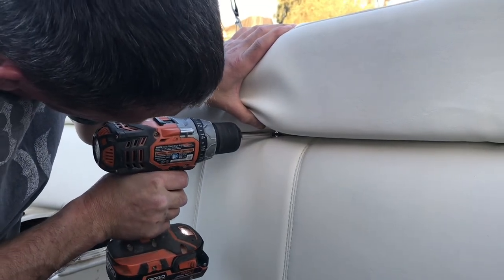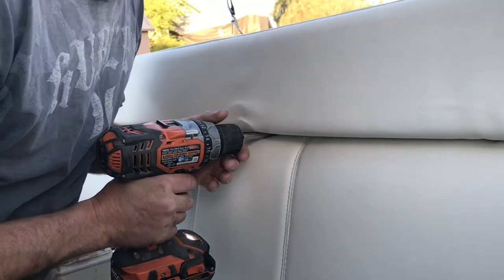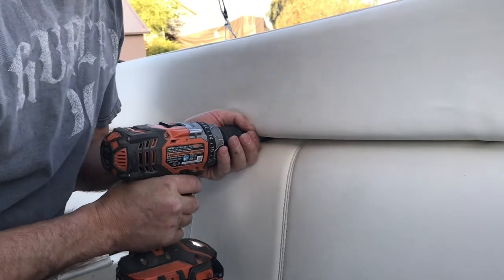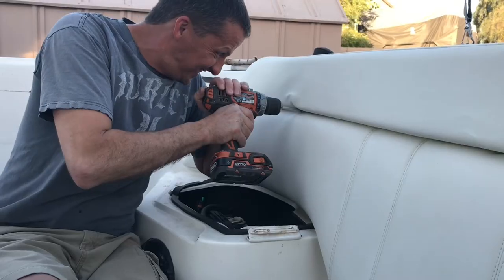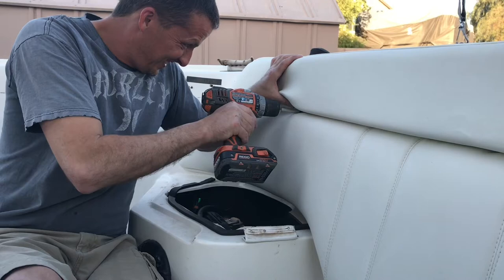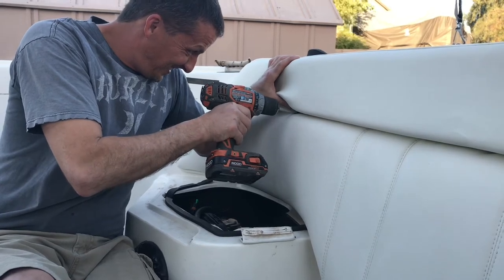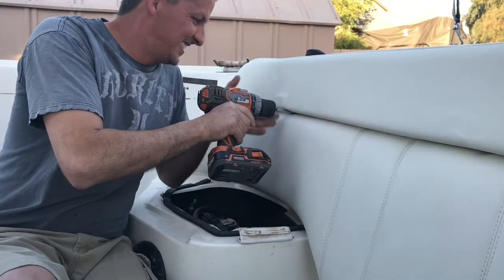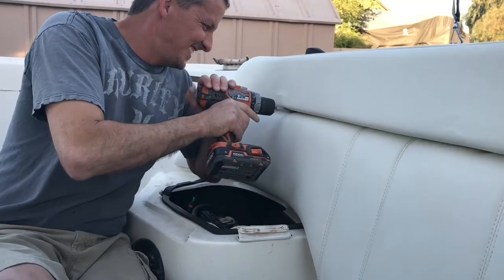One of the reasons this was such a pain to get the upholstery out is because the boat was 18 years old and they tend to use stainless steel screws because they are very water resistant. However, they are not very tough and they will strip out easily. Out of the probably 30 screws I had to take off to get all the panels off the boat, about a handful did strip out and I had to use other means to get them out.